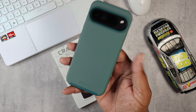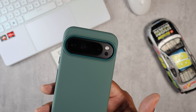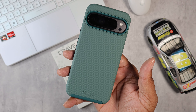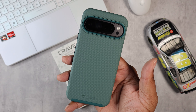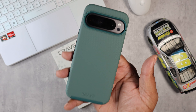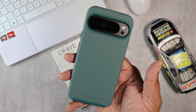Here we have the same case just in the forest green colorway if you're interested in that. One thing I will say about this case: it completely covers the device. So if you got a color you're not really feeling and you just want to throw something else on there or try a different color, these cases completely cover — the color of your Pixel is not bleeding through — so it's like a nice color change. You could change your wallpaper and things of that nature. But this is the forest green.